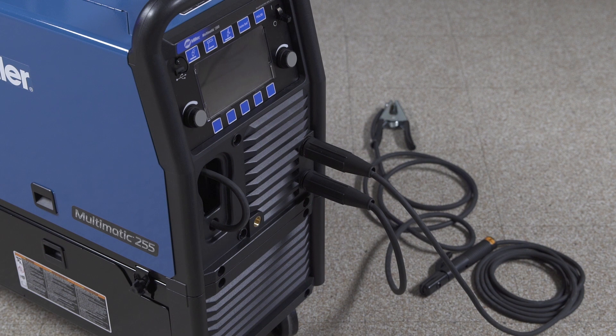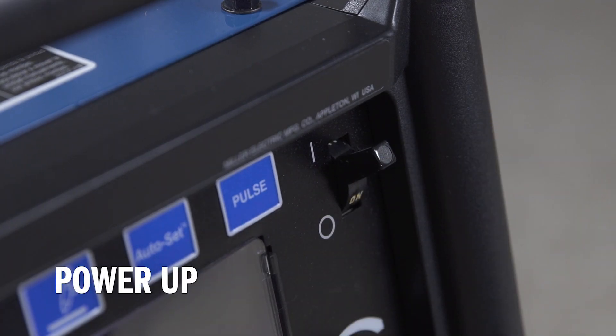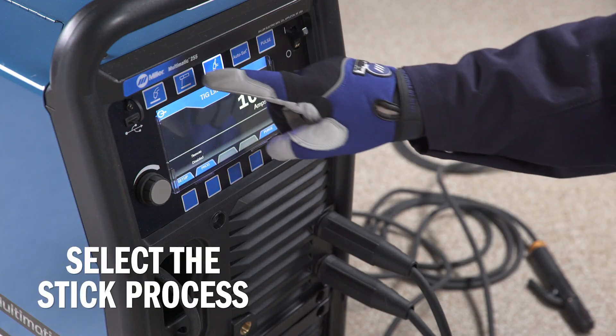The machine is now set to DCEP, or electrode positive. Power up your machine and select stick mode.